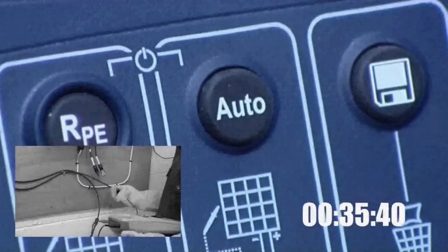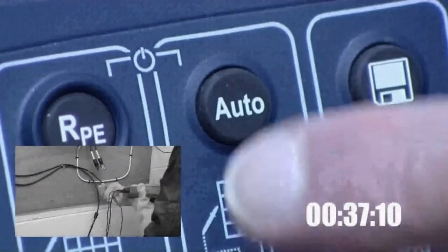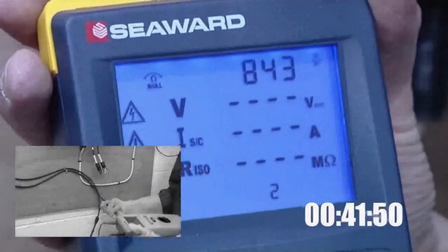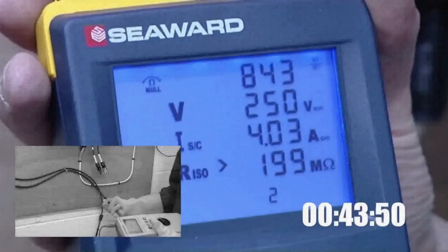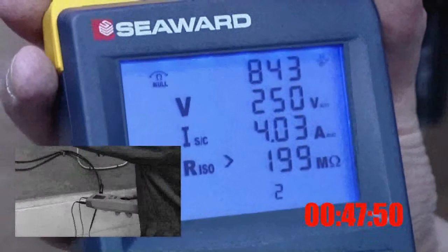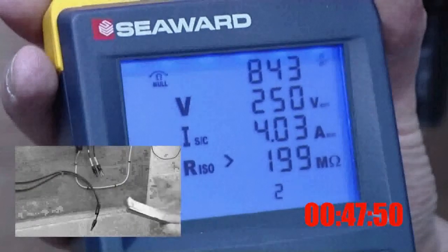Once the PV150 is set up, simply pressing the auto key will carry out all three tests automatically. The PV150 eliminates the need to short the circuit manually for the short circuit current test, making testing much quicker and safer.